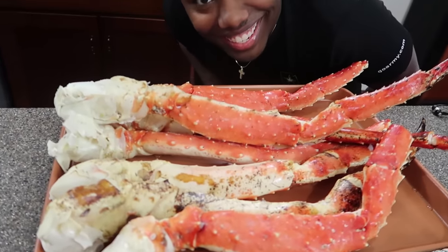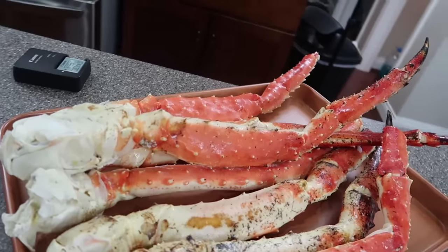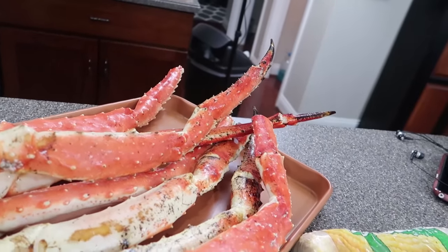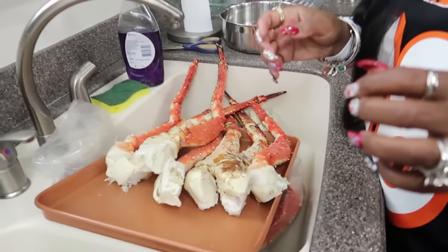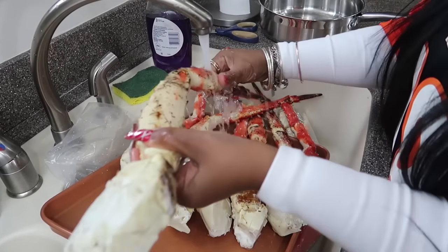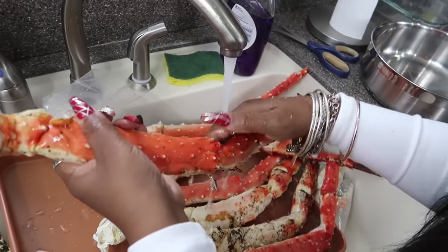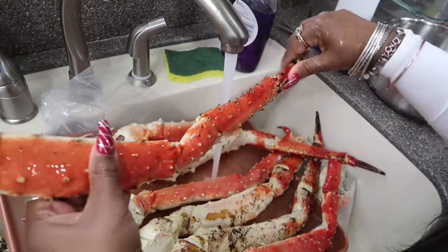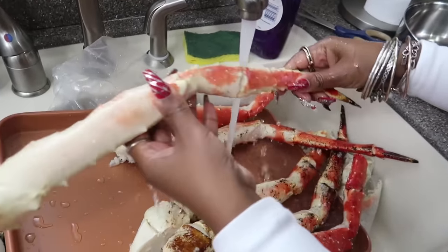Y'all, here's my seafood right here. What I'm gonna do first is wash these crab legs off because sometimes they have residue on them. I am going to wipe these off — you want to give your crab legs a bath because sometimes they have sand on them or some gritty stuff.